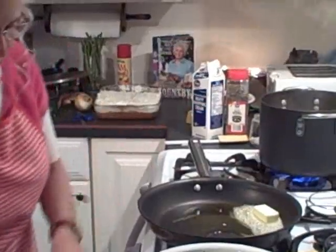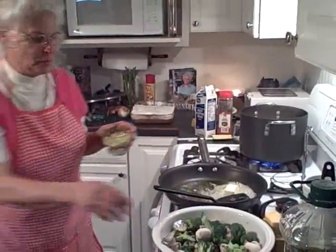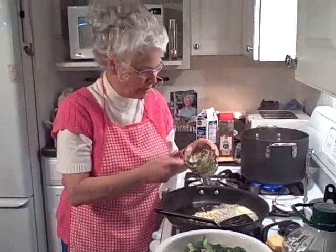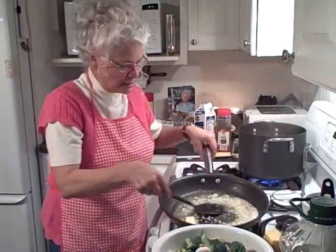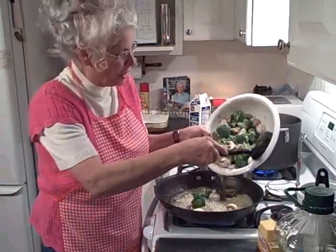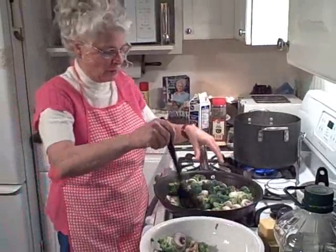We're going to let that saute together with our garlic. We want at least three tablespoons, because this is going to be awesome. That garlic is going to come right through. We've got that pot going. We're going to put in a bunch of broccoli florets and mushrooms, and let those all come together right with our garlic.